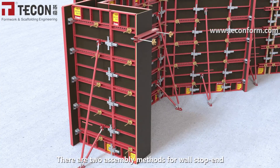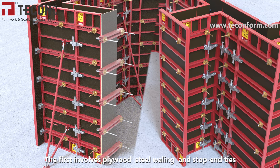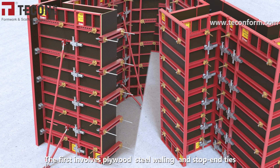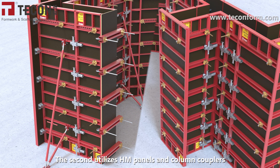There are two assembly methods for wall stop-end. The first involves plywood, steel whaling, and stop-end ties. The second utilizes HM panels and column couplers.